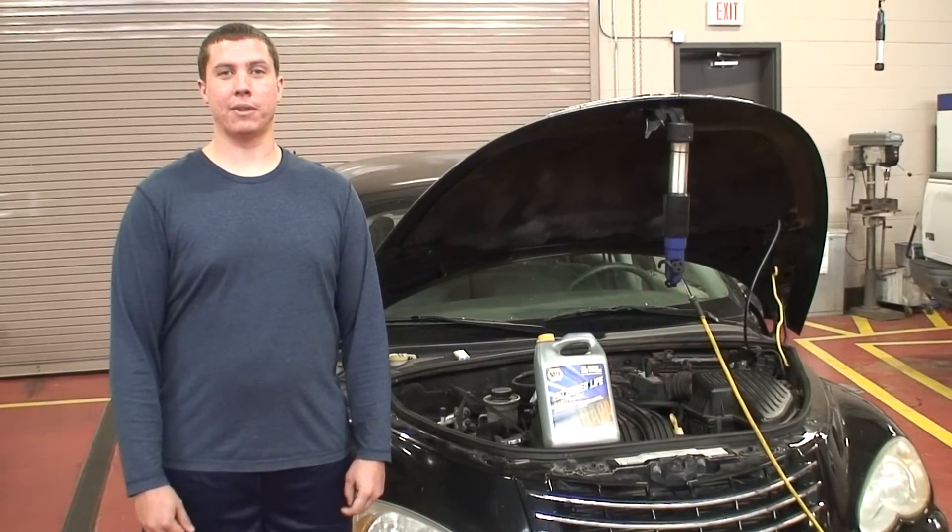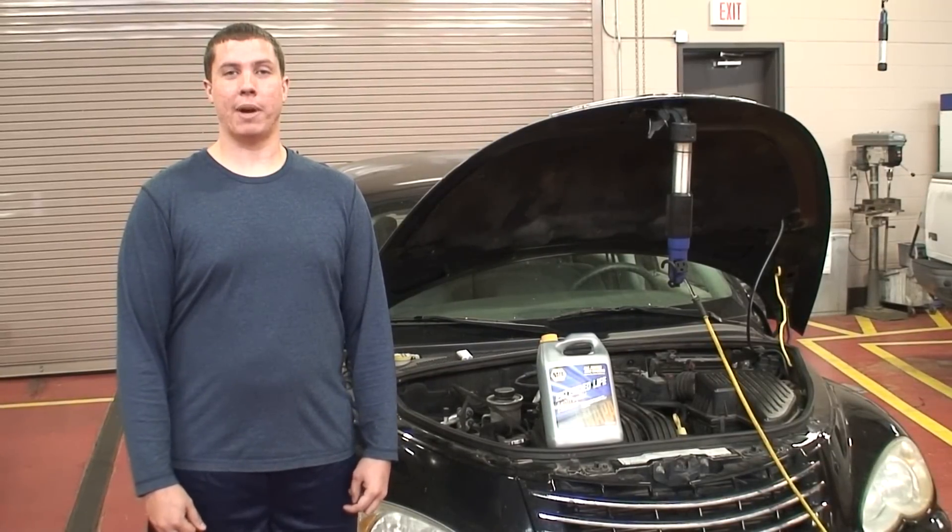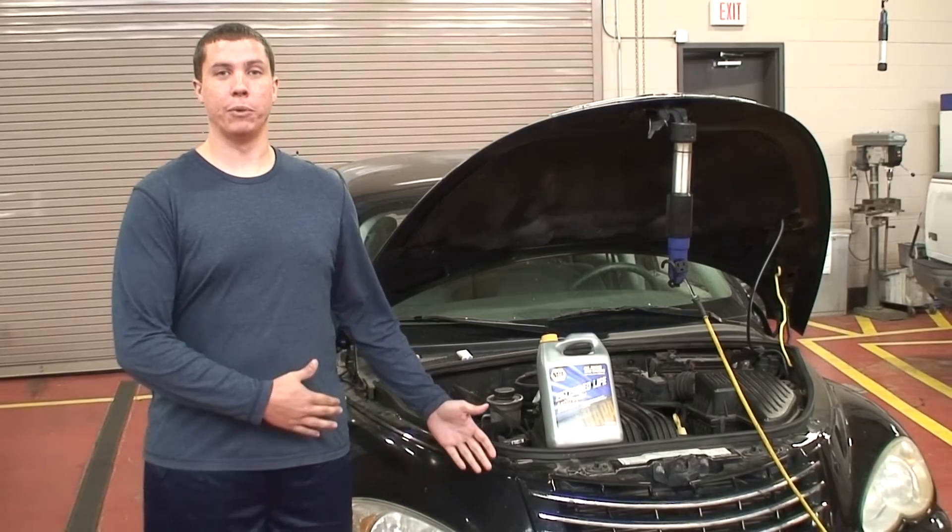Hi, I'm Aaron Allen. I'm a student at Savannah Technical College in the Automotive Technology Department and today I'm going to talk to you about basic maintenance with fluids on your vehicle.